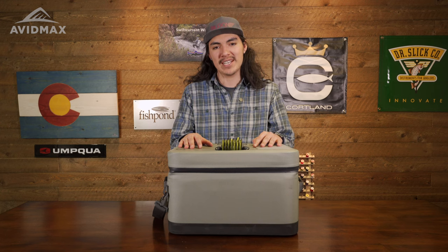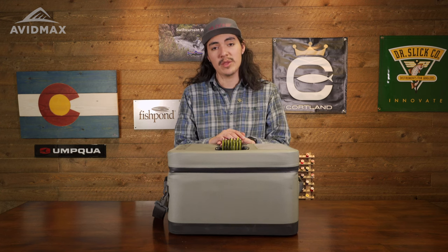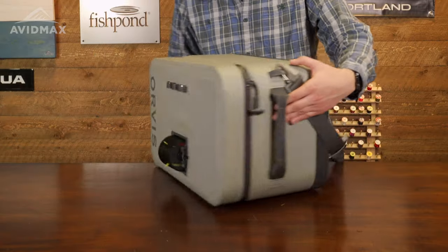What's up guys, this is Noah with Avid Max and today I'm very excited to share with you something brand new for 2023 from Orvis, and that is the new Pro Waterproof Boat Bag.